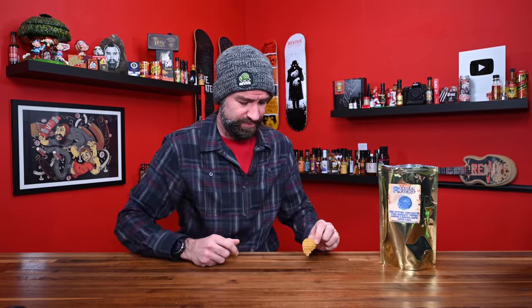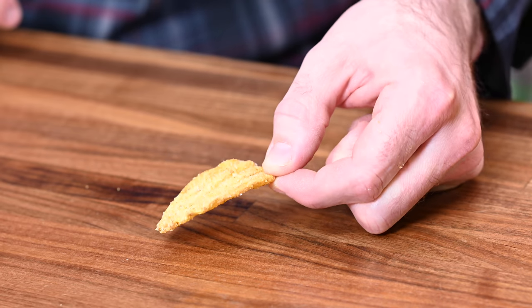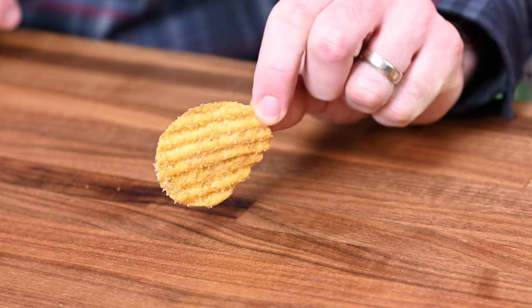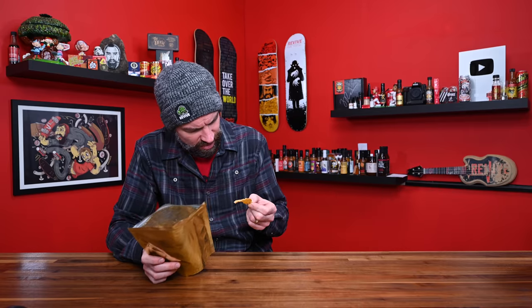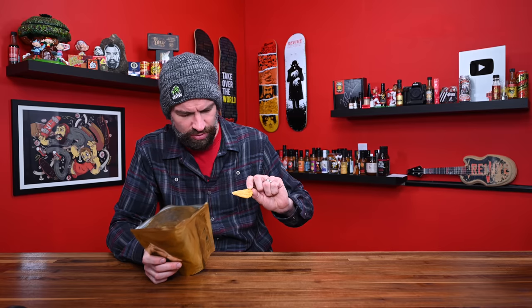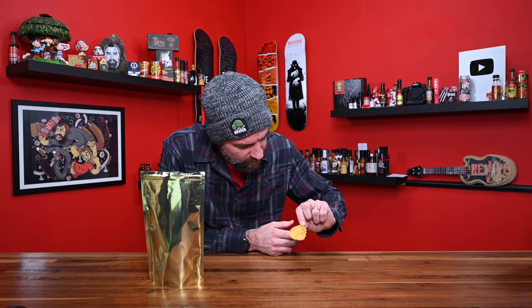I don't want to get this all over my hands, but I'm going to grab a big one. This is what it looks like — I don't know if it's doing it justice how freaking coated this chip is. It looks like straight up sugar granules on here. Ingredients: potatoes, vegetable oil, white chocolate, Trinidad Scorpion and Carolina Reaper pepper, and salt. What looks like sugar is just salt.